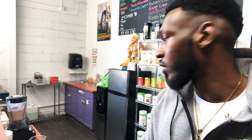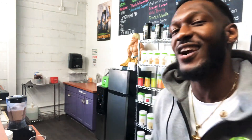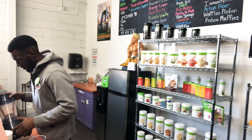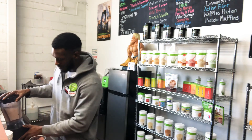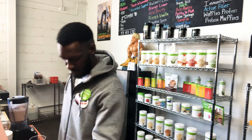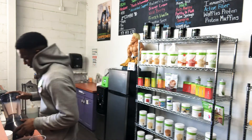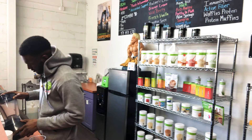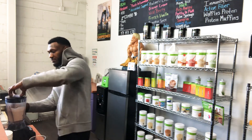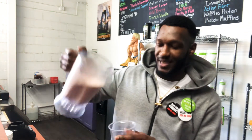Nutrition clubs are opening up all around the world. I went from employee to entrepreneur, man, in one year — crazy. All right, guys, we got it blended up. Banana split — let's pour.